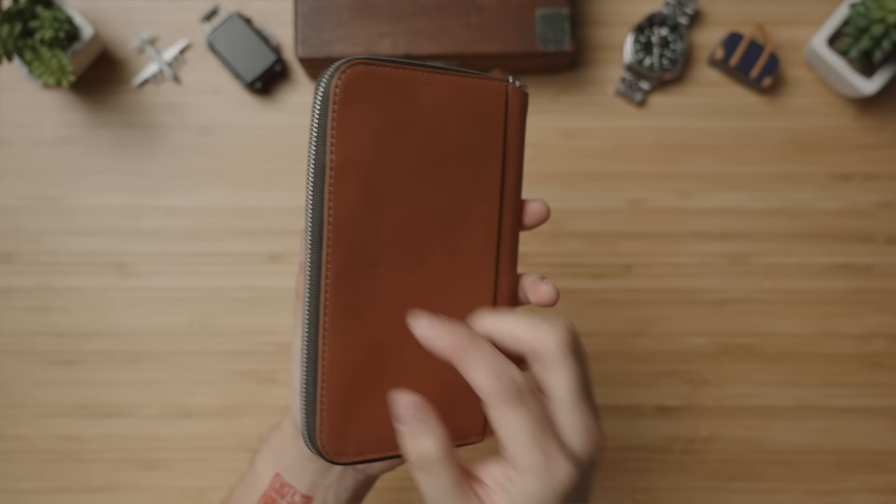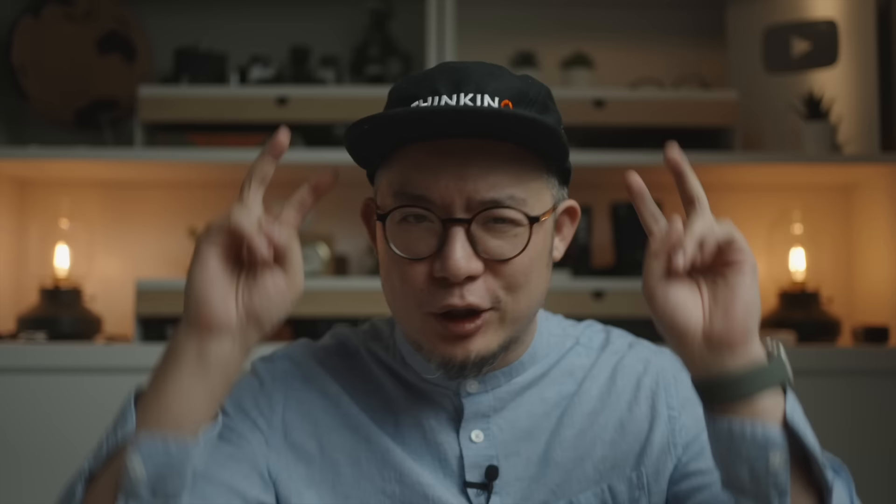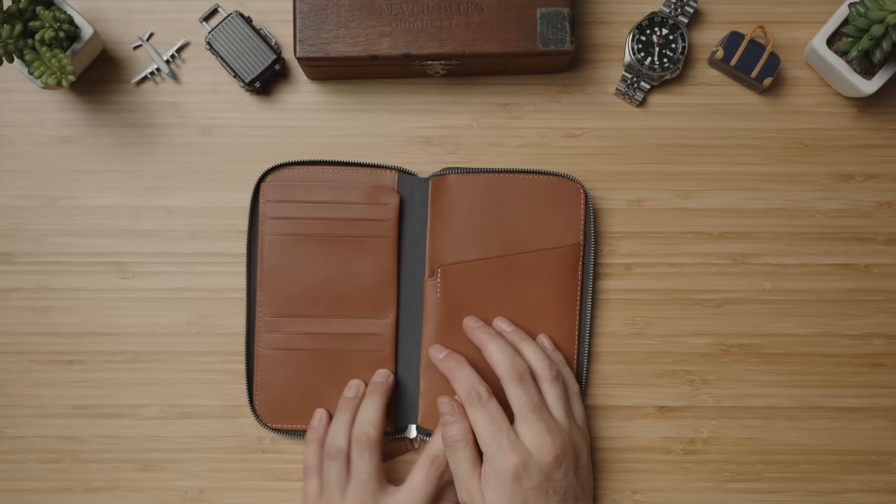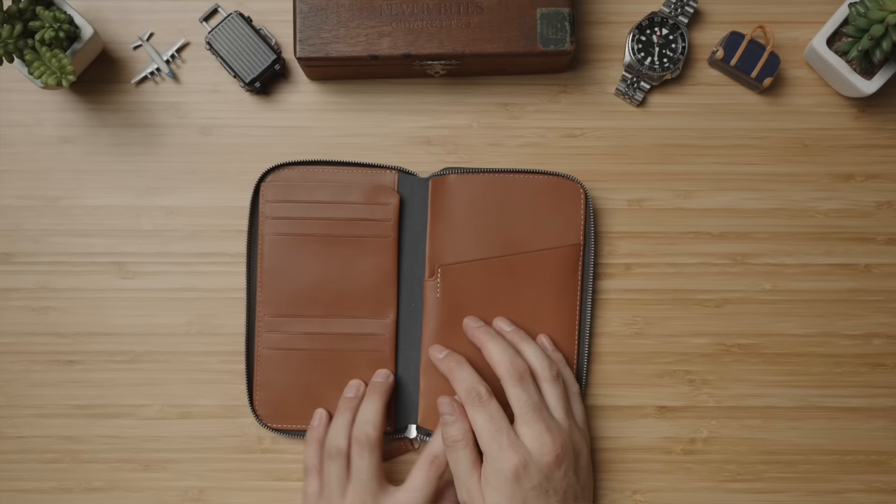Shooting up to the high-end option, we've got the version 2 of the Bellroy Travel Folio. Perfect for business travelers to really complete the look and feel of doing business, this very premium leather piece opens up to reveal two sides. The top layer on the left side features six card slots — more than enough to accommodate those local transit cards and travel insurance card. Lifting up that front left side, we've got a hidden card slot as well as two tiny pockets.